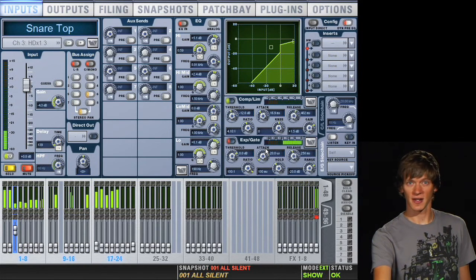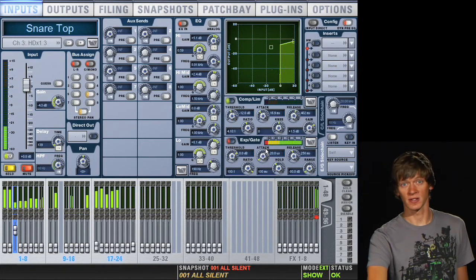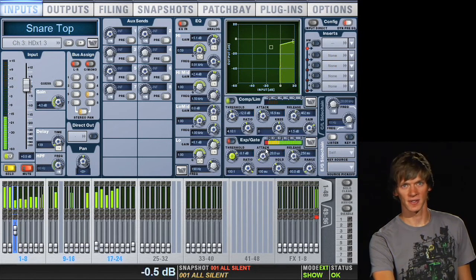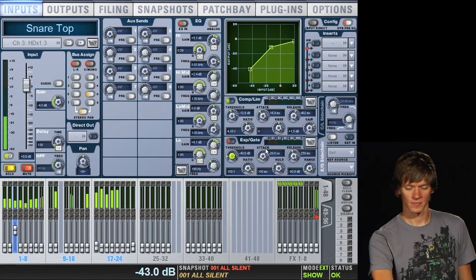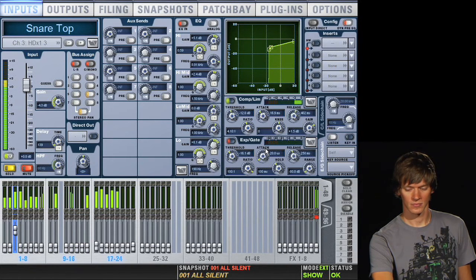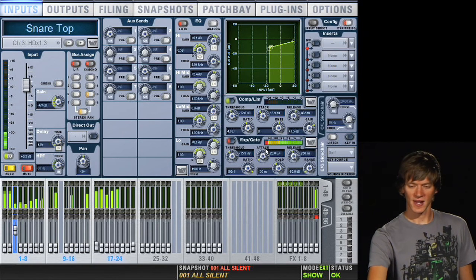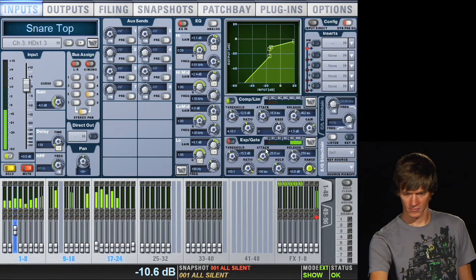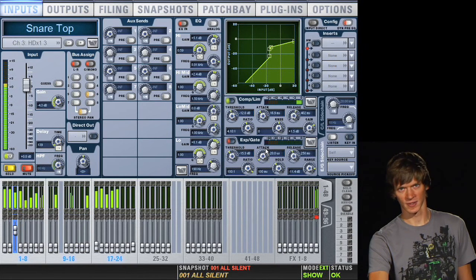Just to illustrate the point, we'll take our range pretty extreme — so now it's basically just muting the snare in between hits. Obviously this is pretty unnatural. Now we'll play with our threshold: take it down so the gate is always opening, then bring it back in so that only the snare is opening it. Now you hear that when the snare hits, you suddenly hear cymbals coming into the mix. So we'll take our range and bring it back up — it's a little more natural, but again it's still not really that beneficial. So we'll turn that off.